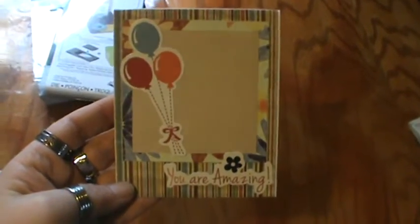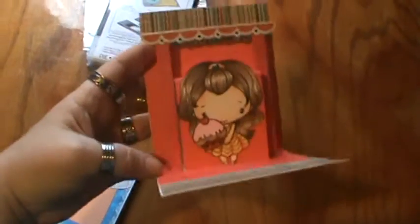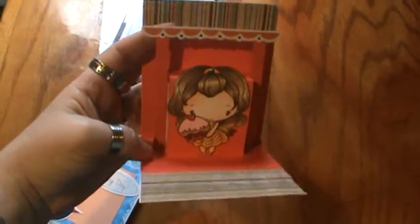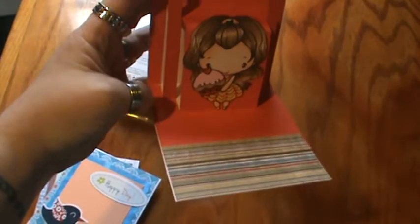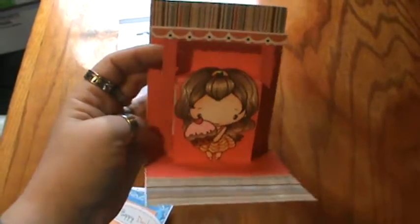I made a couple of cards by cutting the paper just a little bit bigger than the inserts. This one says 'You Are Amazing,' and when you open it up you can see the dimension there — sorry, trying to do this one-handed; I didn't set my tripod up today. It has a little greeting with an image, which I think is super adorable, and there's room to put a little message at the bottom. You can further decorate them, but I really like how it came out this way.